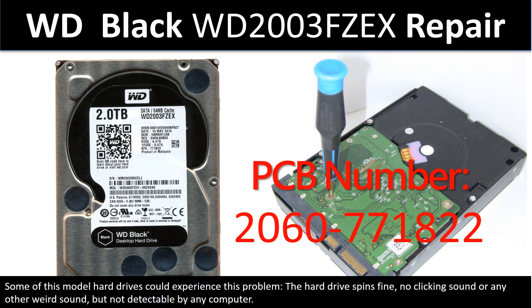Hello there. In this video, we are going to talk about WD Black desktop hard drive PCB board repair and disk data recovery.